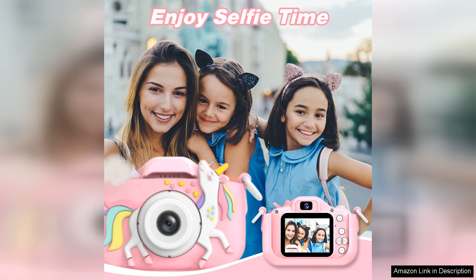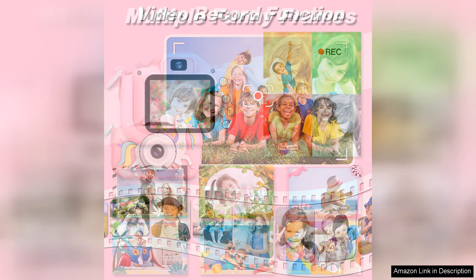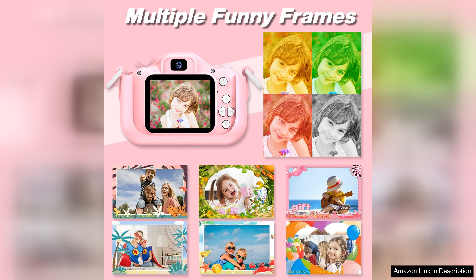Functionality-wise, the Goupo Kids camera offers a variety of features that keep children engaged. It allows them to take both photos and videos, which encourages creativity and storytelling. The camera has various fun filters and frames, making it easy for kids to express themselves artistically. The 1080p video capability is particularly impressive, providing clear and vibrant footage that parents will appreciate.